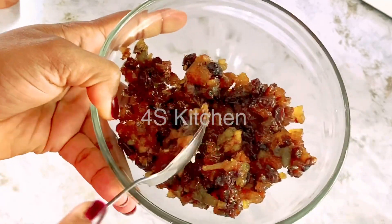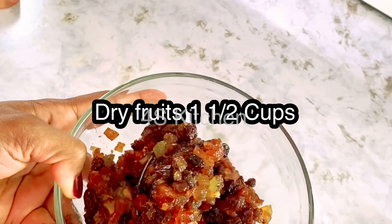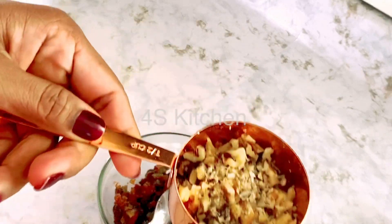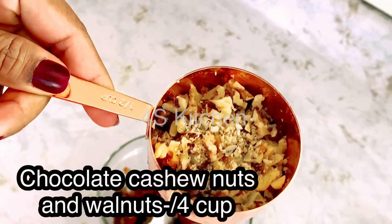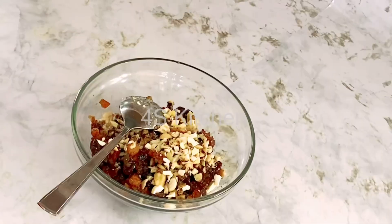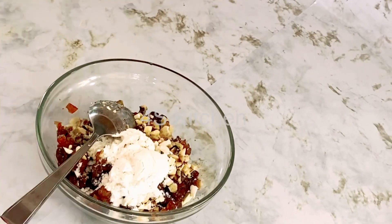I have soaked dry fruits here. There is a link in the description for the dry fruits preparation. I took one cup and put some cashew nuts, walnuts, and mixed them with 2-3 teaspoons.